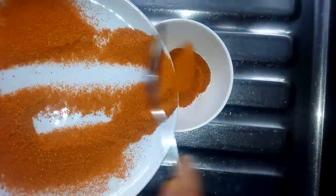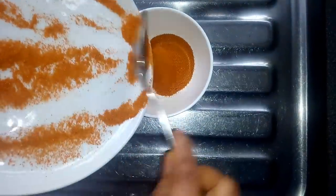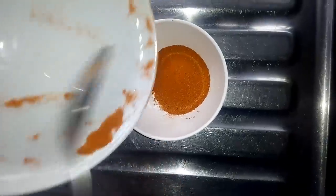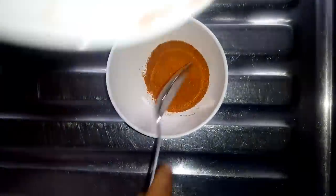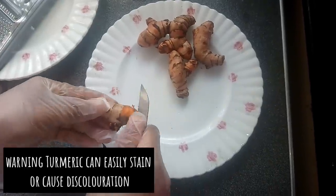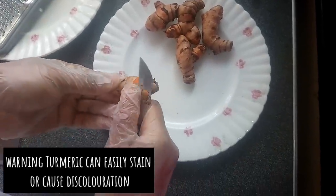The turmeric you can store in an airtight container. For the second method, I'll be using raw turmeric and I'll be peeling off the skin.